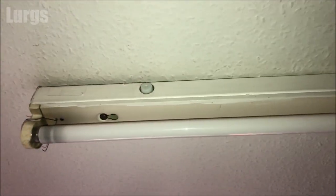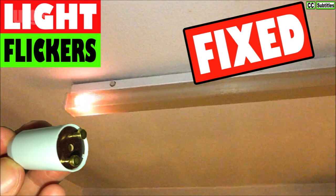If you're going to be replacing the fluorescent tube, it's a good idea to replace the starter at the same time. There's a link above on how to do that.